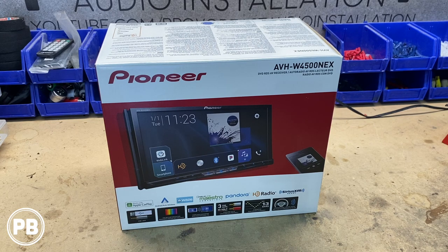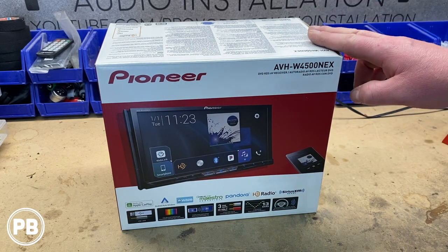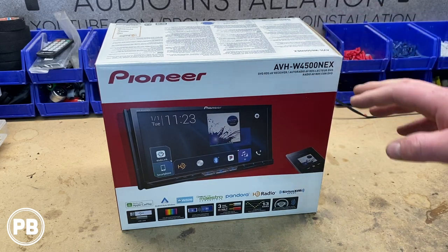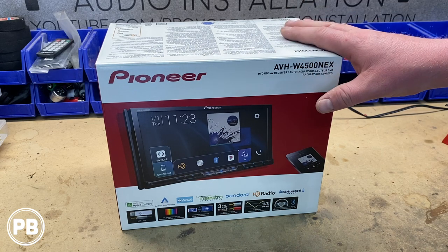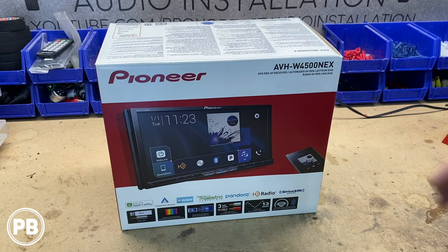Hey guys, Chris from ProvoBeast Audio Installation and today we're doing an unboxing of the Pioneer AVH W4500 NEX. In this unboxing we're going to show you everything that this radio comes with including all the accessories, and we'll also get this thing powered up so you can see the menu and interface. Let's go ahead and get started.